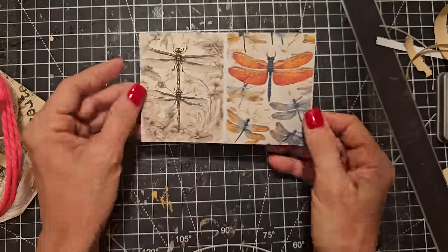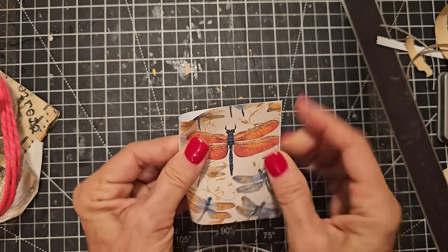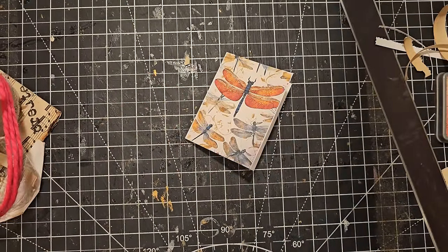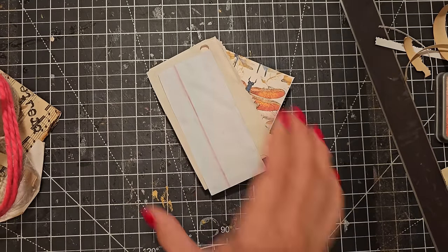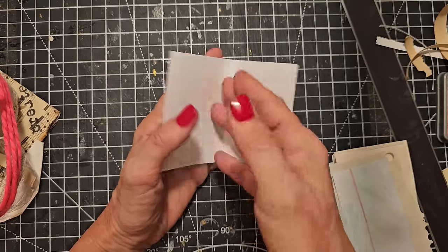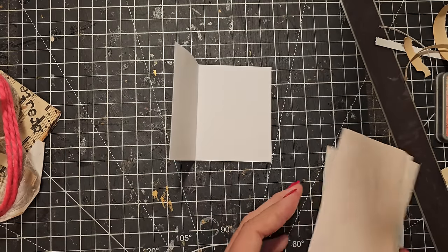Now let's do the little booklet idea. I'm going to fold this in half. I have some perfect-sized scraps here — let's see if we can do something. I'm going to make a little notebook. You could staple some signatures in here, but I think what I like to do is just make a little notebook on this side. This is going to be pretty easy.